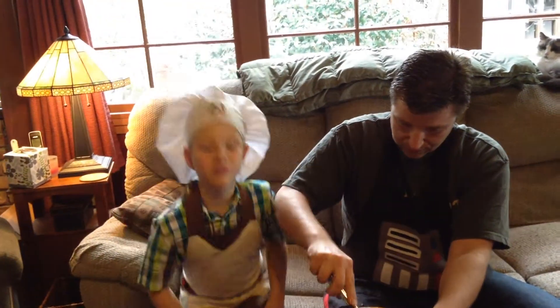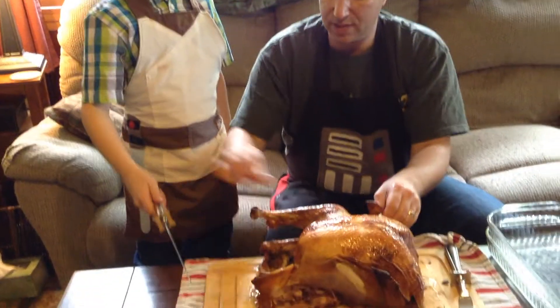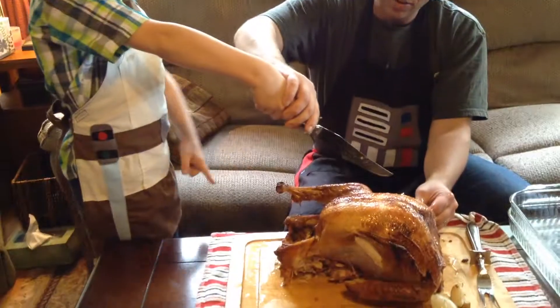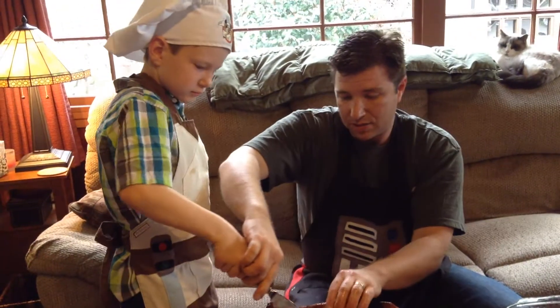We're also getting ready for Thanksgiving today. If you look down at our table, it's down there. Turn it around and do the same thing on this side. When you hold your hand, what's that in there? That's the aromatics — that's what makes it, it gives you flavor. Put it in there.